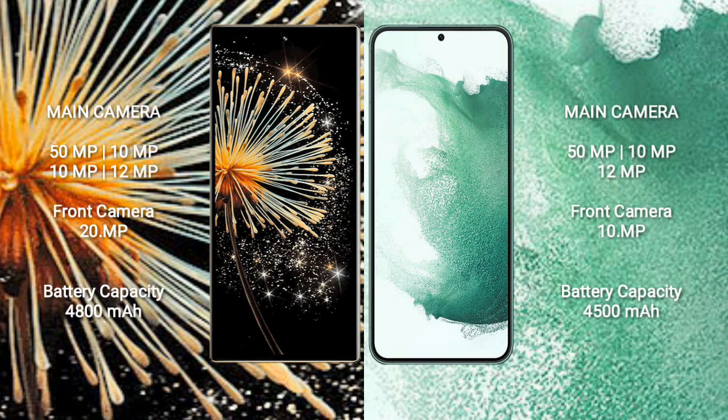Xiaomi Mix Fold 3 features a quad camera setup with 50MP, 10MP, 10MP, and 12MP rear cameras, and a 20MP front camera.